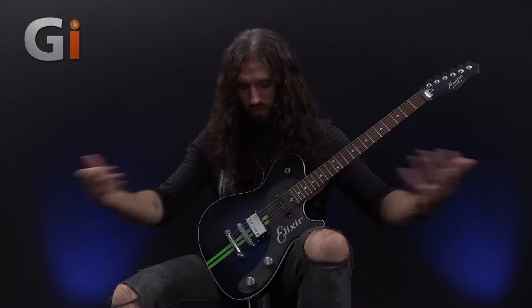Today I've got a string skipping, cross-picking lick for you, brought to you by Elixir Strings.